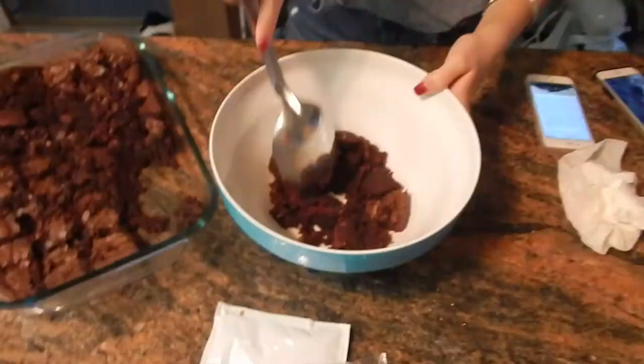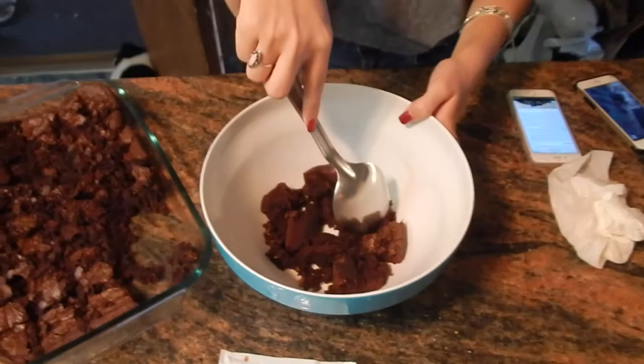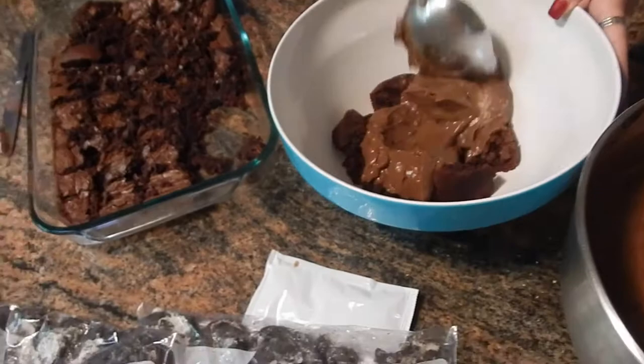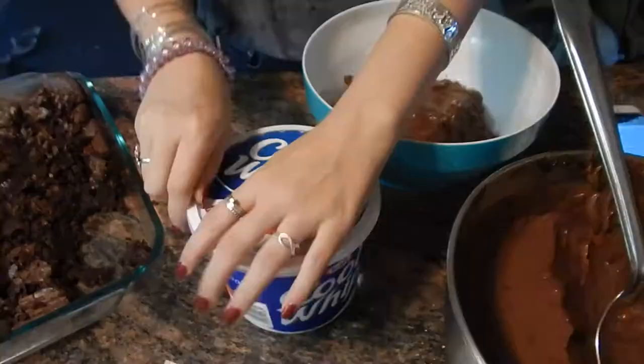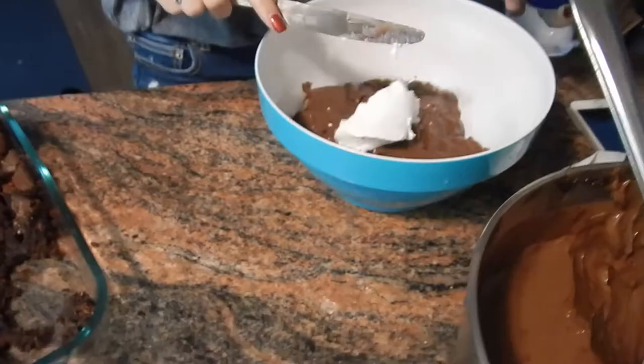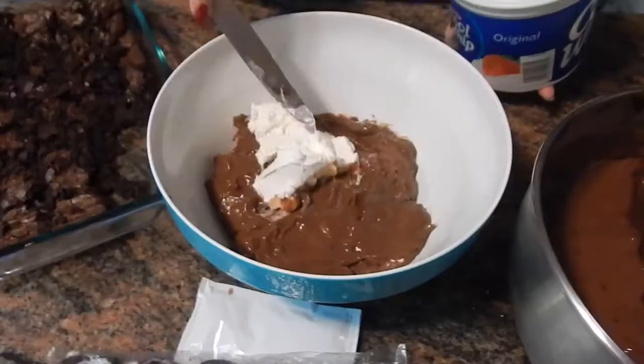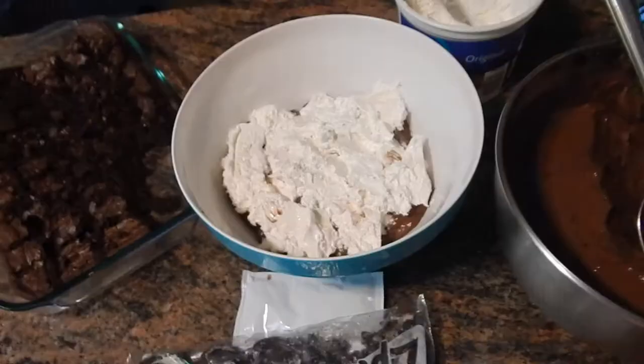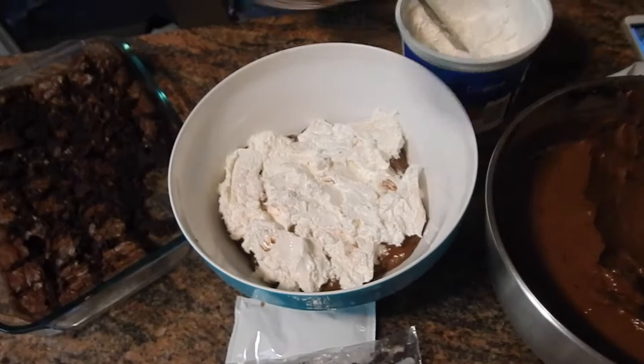Now the fun part comes — we're going to layer it. The first layer is the brownies, the second layer is the pudding, and the third layer is the Cool Whip. I recommend taking the Cool Whip out of the freezer 20 minutes prior, because as you can see I had a hard time spreading it around — but trust me, it was still delicious. The fourth layer should be the Oreo cookie, but I forgot.